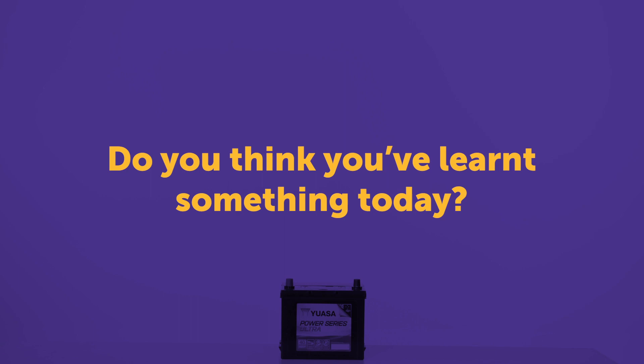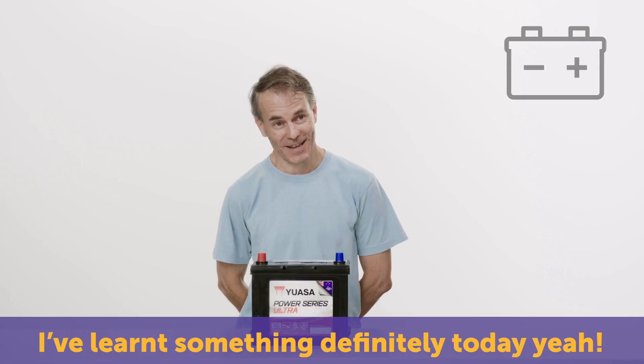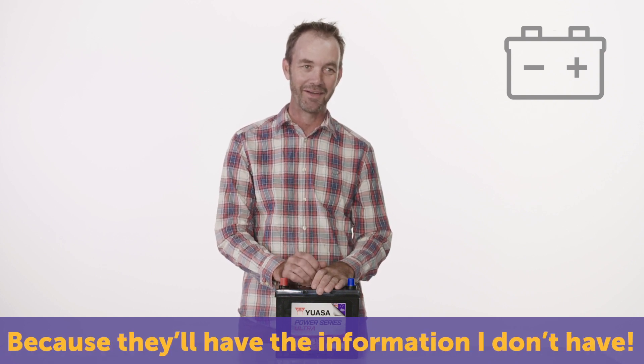Do you think you've learnt something about car batteries? I have. They're called terminals. I've learnt something definitely today. I've got nothing here. I think I have — that if you need it, you need to go see an expert, because they'll have the information that I don't have.